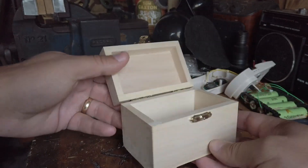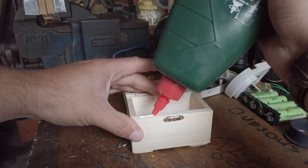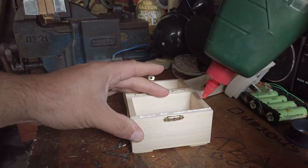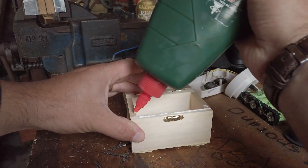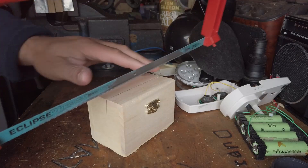Look at this lovely box. Some flaming idiot is gluing the lid shut — what's that all about then? The same idiot is then sawing through the lid.